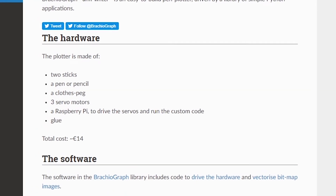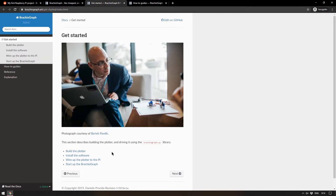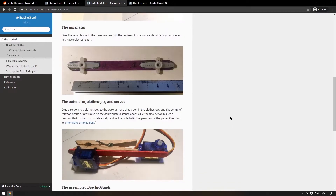The bill of materials is: two sticks, a pen or a pencil, a clothes peg, three servo motors, a Raspberry Pi, and some glue — a total cost of 14 euros. There are various stages to the documentation including a very thorough getting started guide which teaches you how to build the plotter with all the little things they learned while doing it.